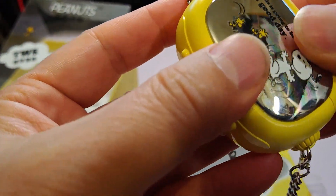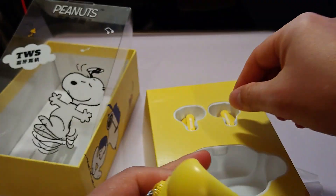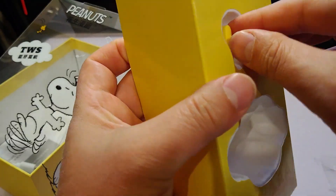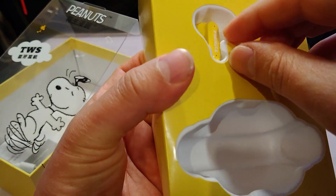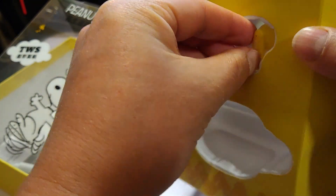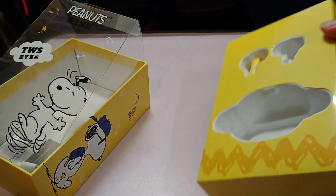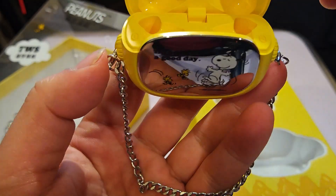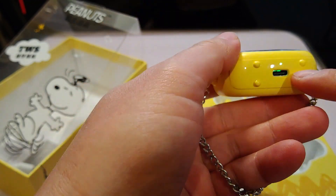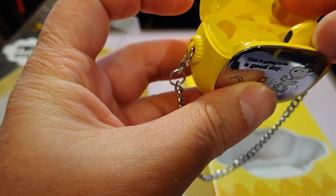It flips open like that. Let's get one of the buds out — nice and tight. Close it, charge it, and you can see it's charging there. Cool.